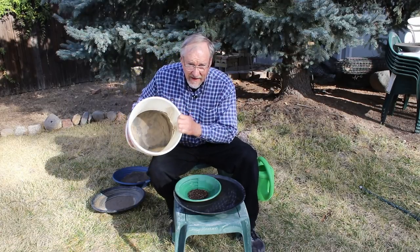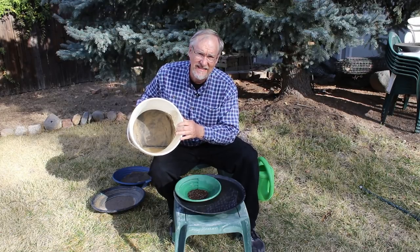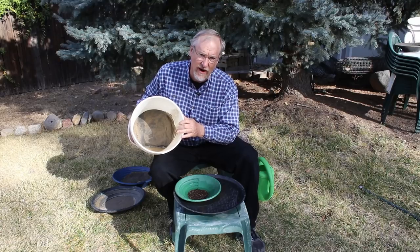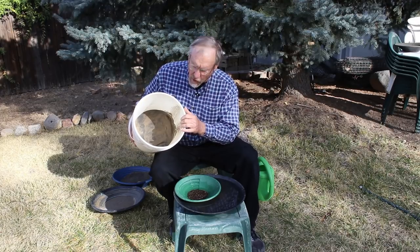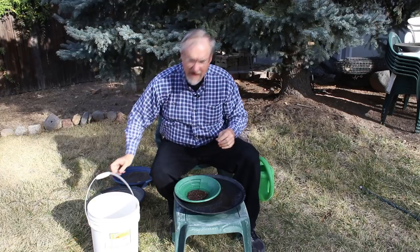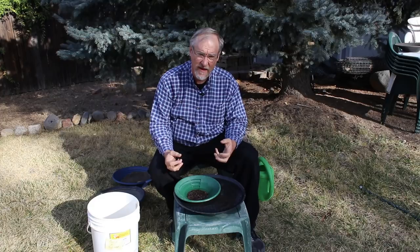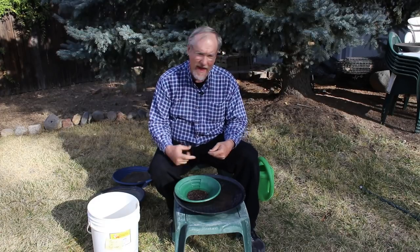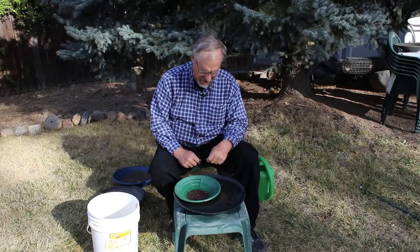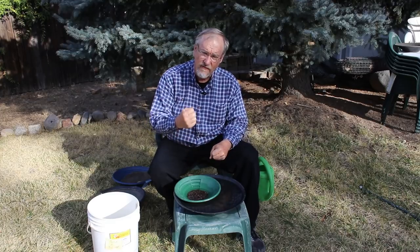Then finally this in the bucket — I'm going to hold the bucket so you can see. This is the minus-50-mesh material, and this is what I'll run through the blue bowl. This is harder to pan and more difficult to work, takes more time. So we're going to work this with the blue bowl. That shows you what I've got and I've told you about how I'm going to handle each one of them.